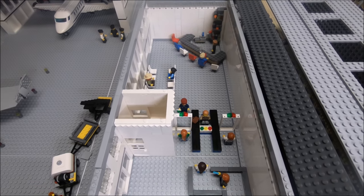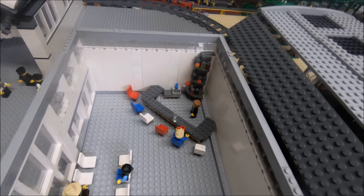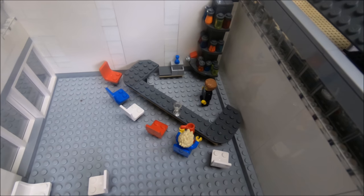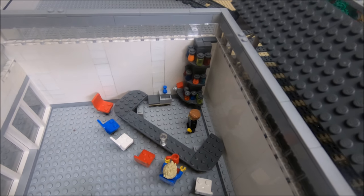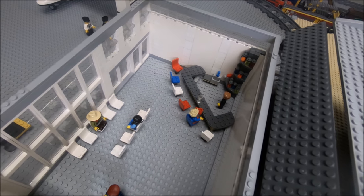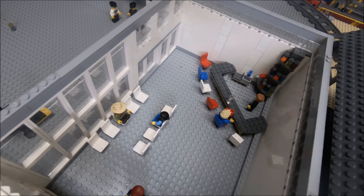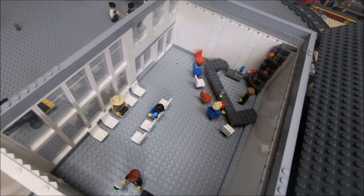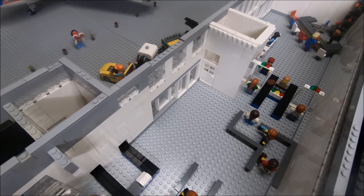Then over here in the corner I have a bar — it has a wraparound bar with six seats, a bartender, a sink, and various alcohols on the shelves. Then just a little seating area with some big glass windows looking out onto the runways, and then there's one sliding door there for departures. Coming back around here there's one more sliding door for arrivals.